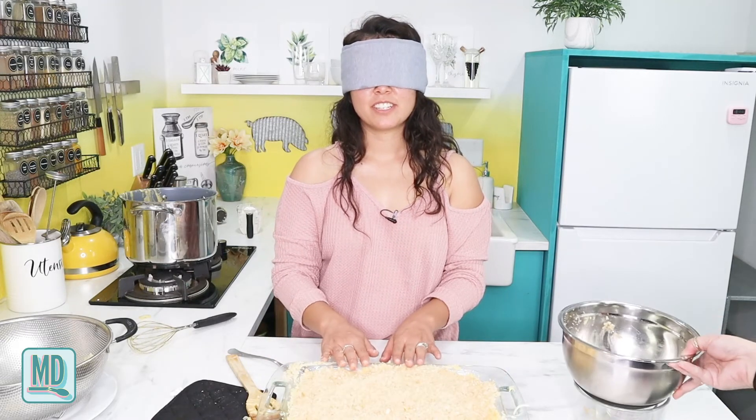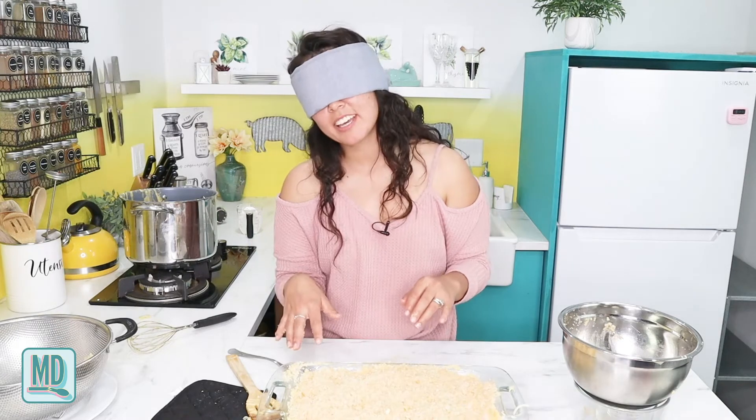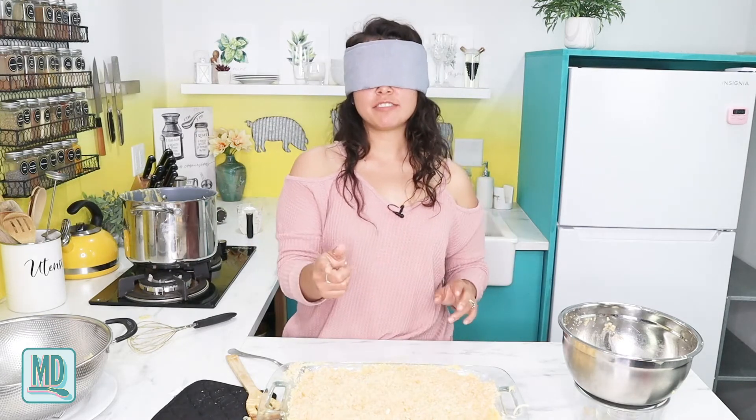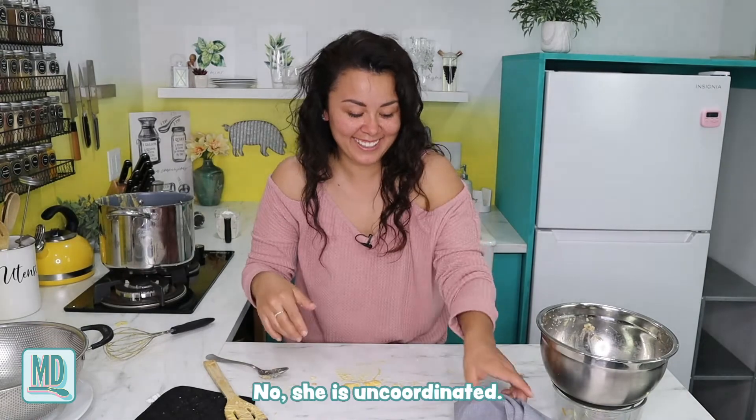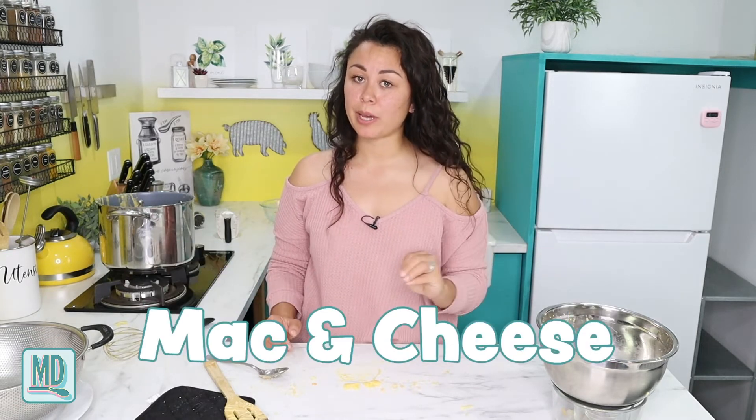Now we bake it — 30 minutes at 350 degrees. I still can't see very well and I was genuinely crying from laughing — I don't know what my makeup looks like. Once it's baked, we are going to take it to a party, film people's reactions, and see if it really lives up to the recipe title: the best homemade baked mac and cheese.